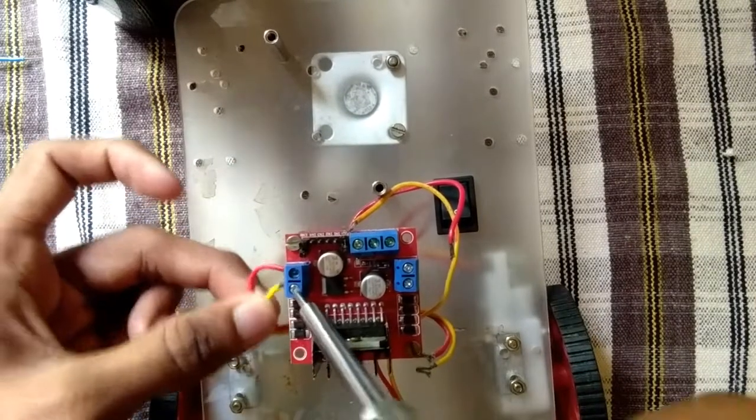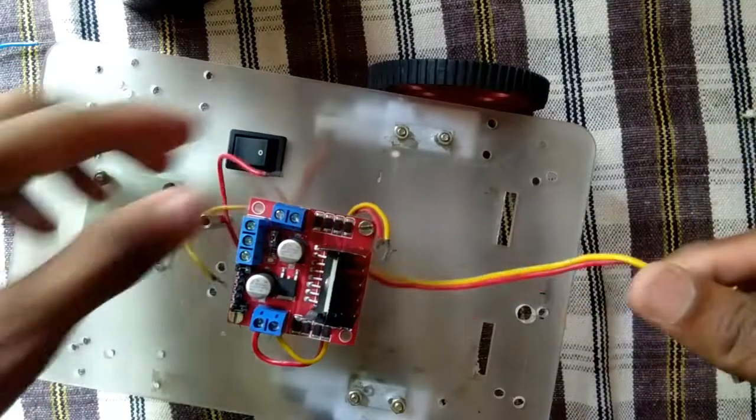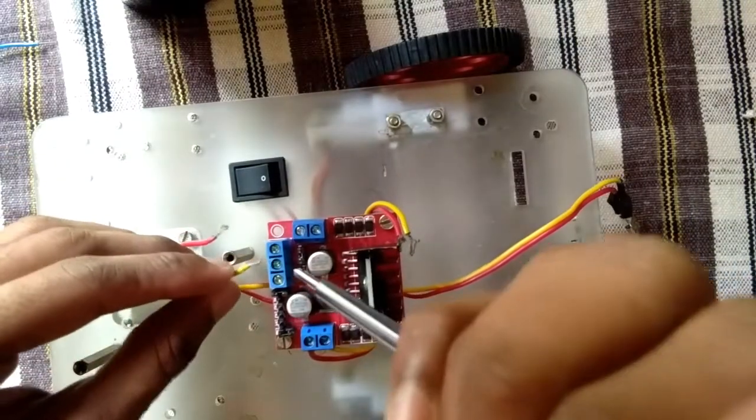This is the L298N motor driver, which is used as a gear motor driver. This is the Arduino board and the motor driver.